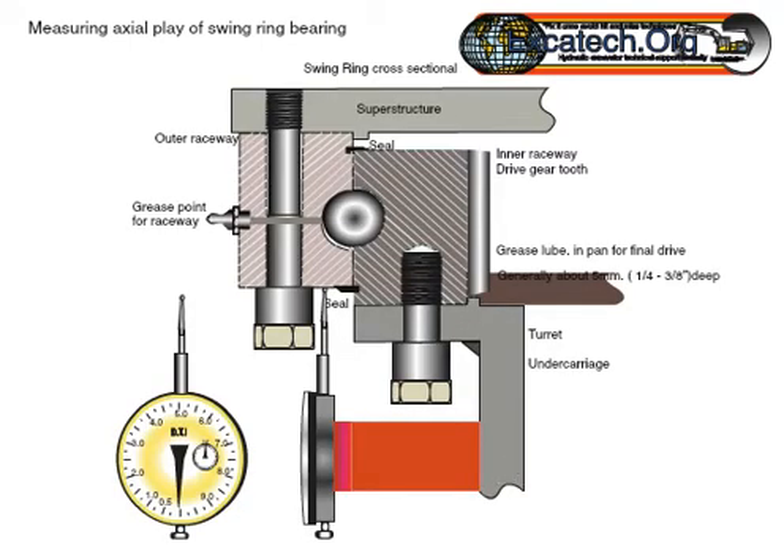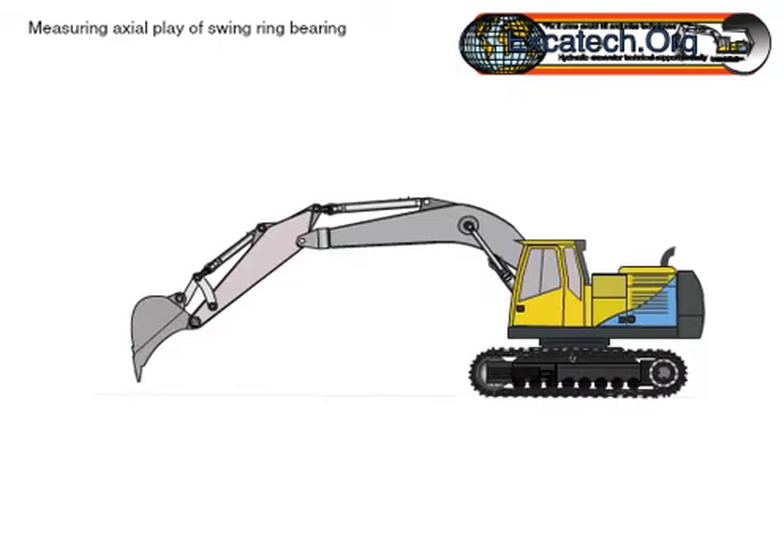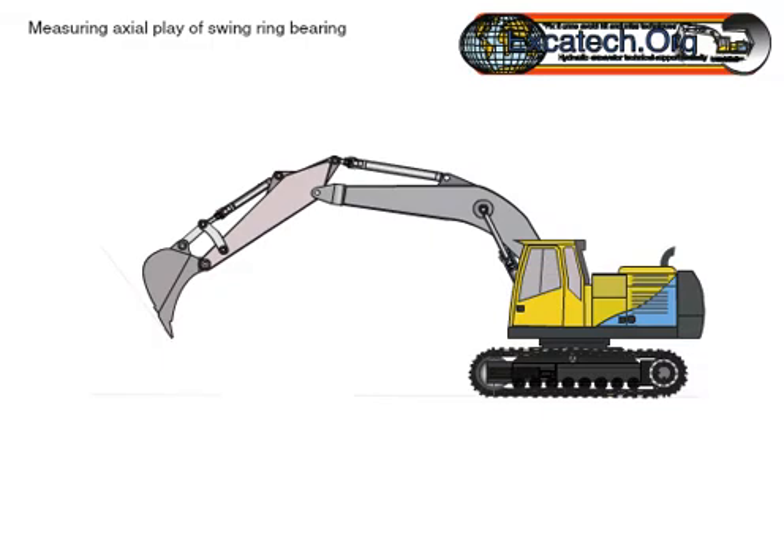Stop and immobilize the machine whilst the dial test instrument is attached to the bearing. Whilst the magnet is attached to one part of the bearing, the measuring needle should be mounted to the remaining raceway. Preload the instrument to at least 5 millimeters, approximately 3 sixteenths of an inch.